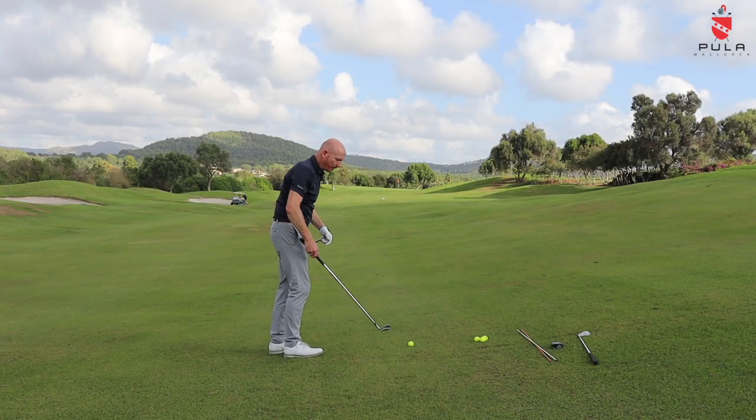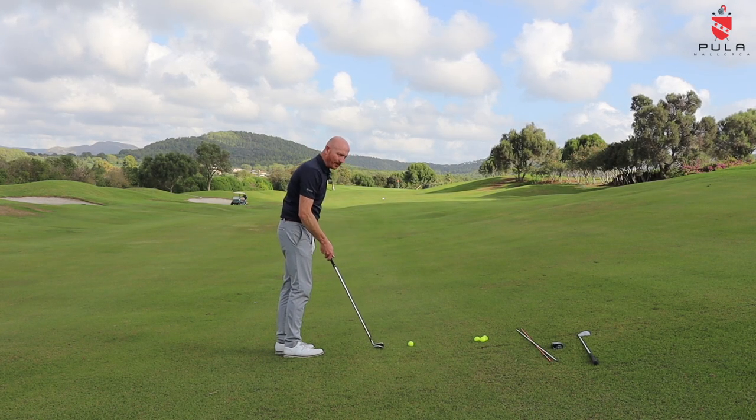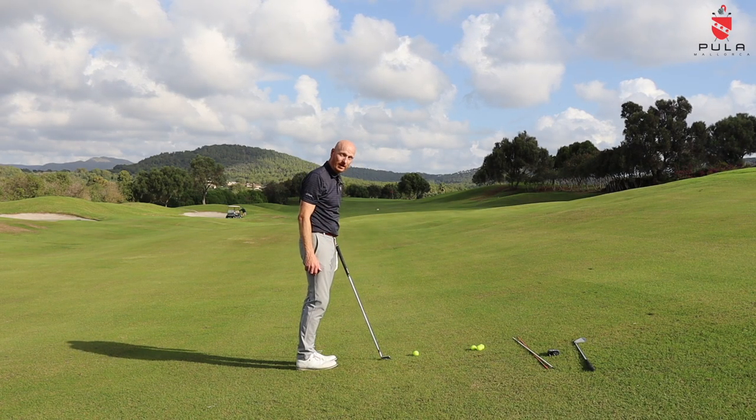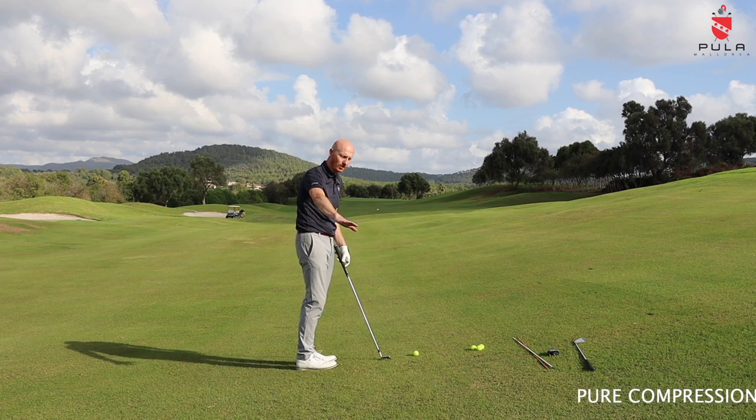I've got an awkward lie here — the ball is above my feet, so it's tricky. We go to the range, we practice on the range, perfectly flat surface, great lie every time. Why do we do that? Do you ever practice from the semi-rough? You do not. If you get a chance, practice from all different lies — this is the only way you learn golf. We don't play on flat surfaces all the time.